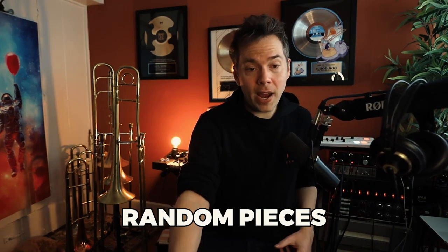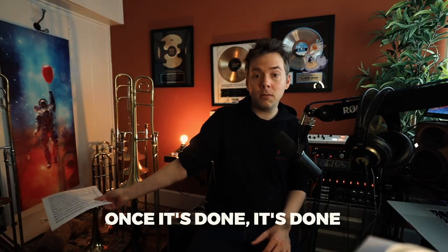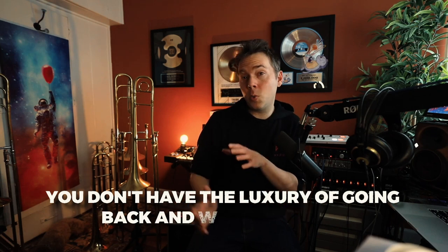I will make another video specifically about sight-reading tips, but here are a couple. For sight-reading, take random pieces of music, put them out there, turn the metronome on, go through it, and don't work it out. Once it's done, it's done — go to the next one. What that does is it trains your body to get it right the first time, because you don't have the luxury of going back and working it out.